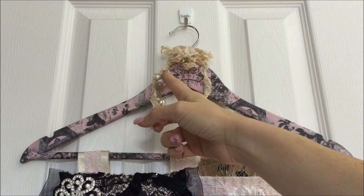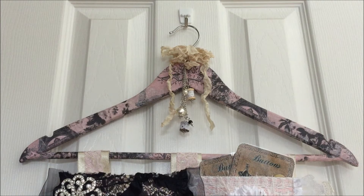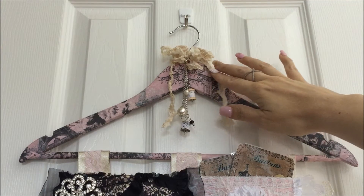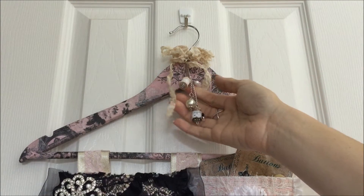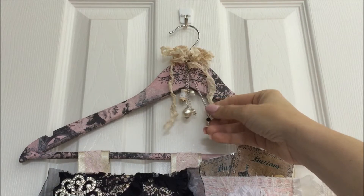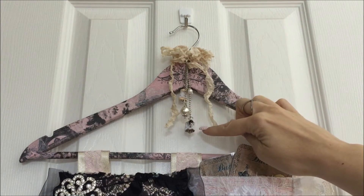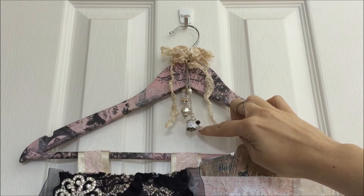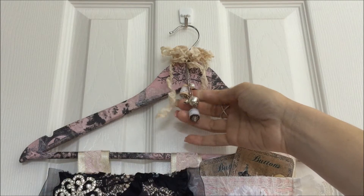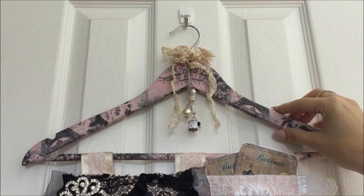I set that right in the center and covered the entire hanger with it, then I added some seam binding that I crinkled up from my stash. These bobbles I thought added a really pretty touch to the hanger, and each one of these beads and these little mini spools were included in the kit — I thought that added a little bit of decor.